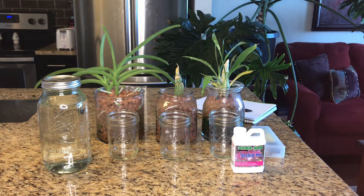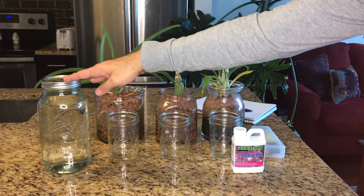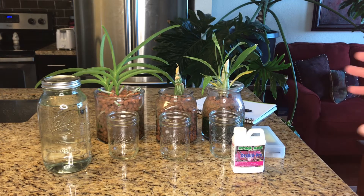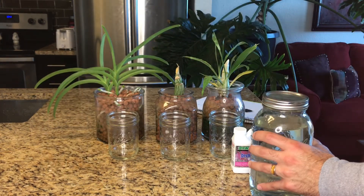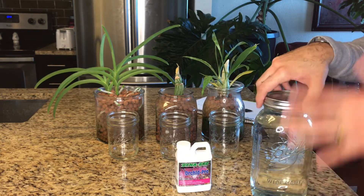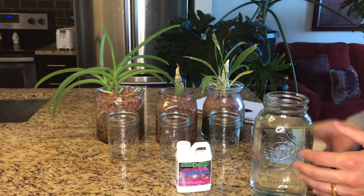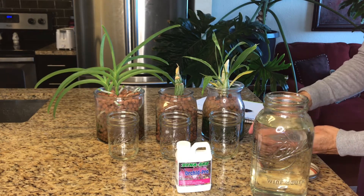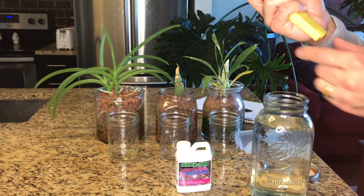I thought this would be the perfect opportunity to really measure how the pH of water has evolved from the time it was mixed and placed into the containers to the time it is exiting the containers. So let's measure what the starting point was. I'm using just plain distilled water with a half teaspoon of Dyna-Gro per every gallon — that's the concentration, and that's exactly what is inside this container. So let's take my pH monitor and measure our starting point.